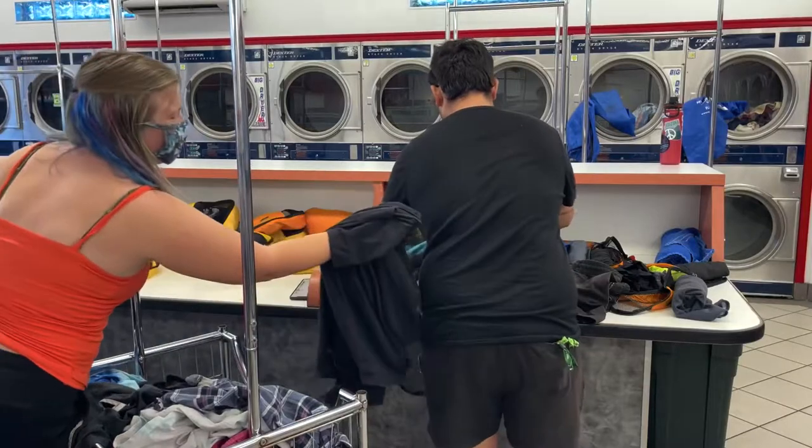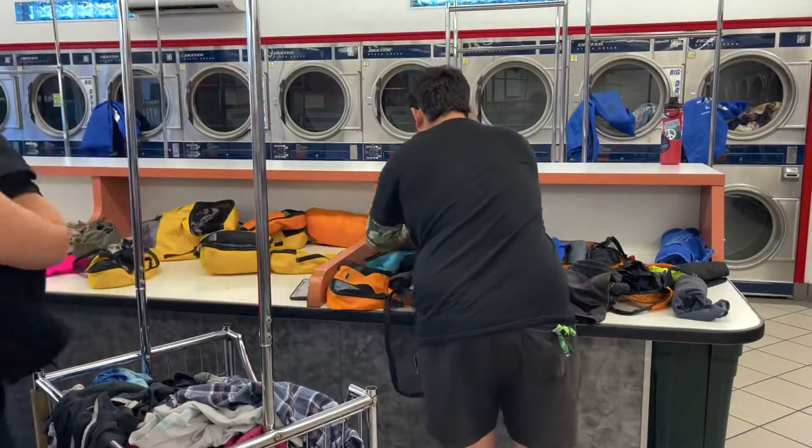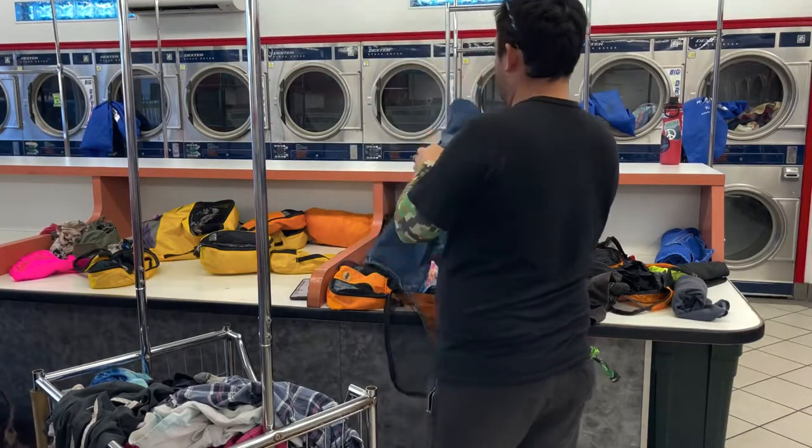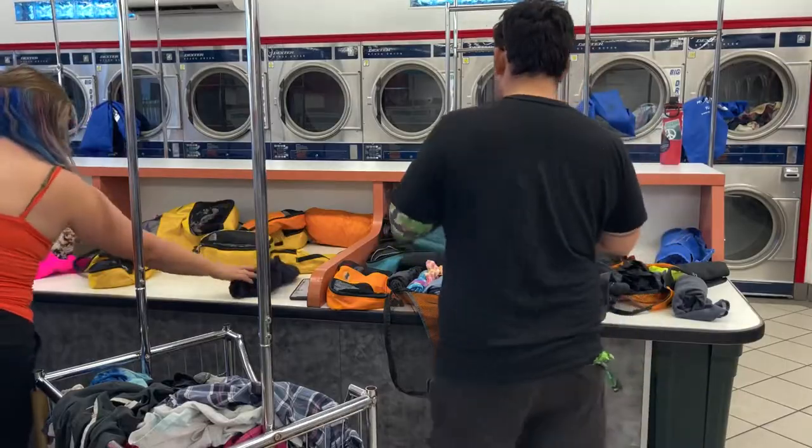Here's me showing Mike the difference in the blacks between Unbound Merino and one of his old black shirts — you can obviously see the difference. His shorts are typical cotton and the shirt is the Unbound Merino.